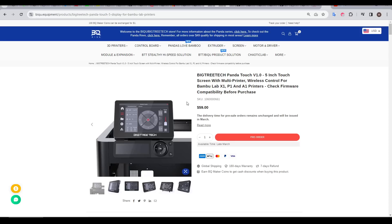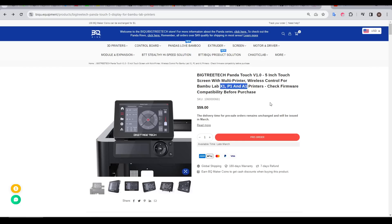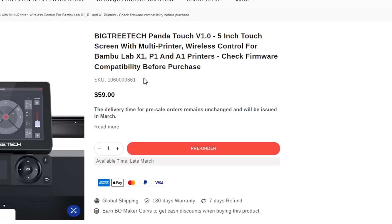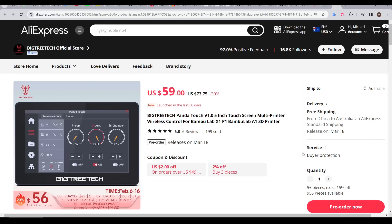The BigTree Tech Panda Touch is an add-on display and controller for Bamboo Lab printers. For most people, they'll fit it to a P1 series as an improvement on the very simplistic display those printers came with. However, the Panda Touch can communicate wirelessly with multiple printers at once, making it suitable for print farm management. The current price is $59 as a pre-order, with units delivered in late March, available from the official store and BigTree Tech's AliExpress store.